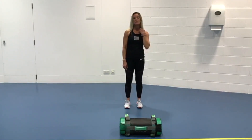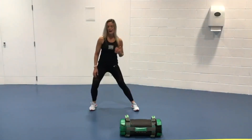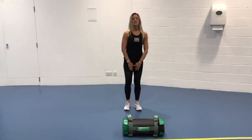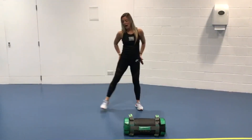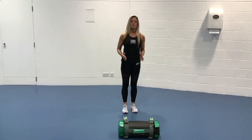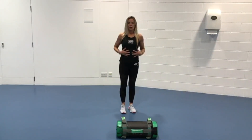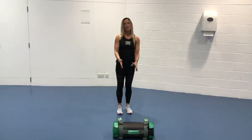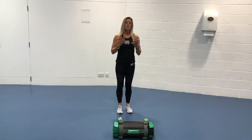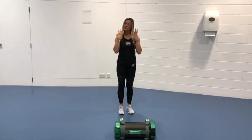Our power bag lateral lunge. As we're stepping out, we're going to feel this on the adductors, which is the inner thigh, and adductors to bring that leg back on the outer thigh. The core is going to be stabilising a lot because we've got that added extra weight of the power bag, and we're going to be holding the power bag up in front, so the arms are going to be used just a little.